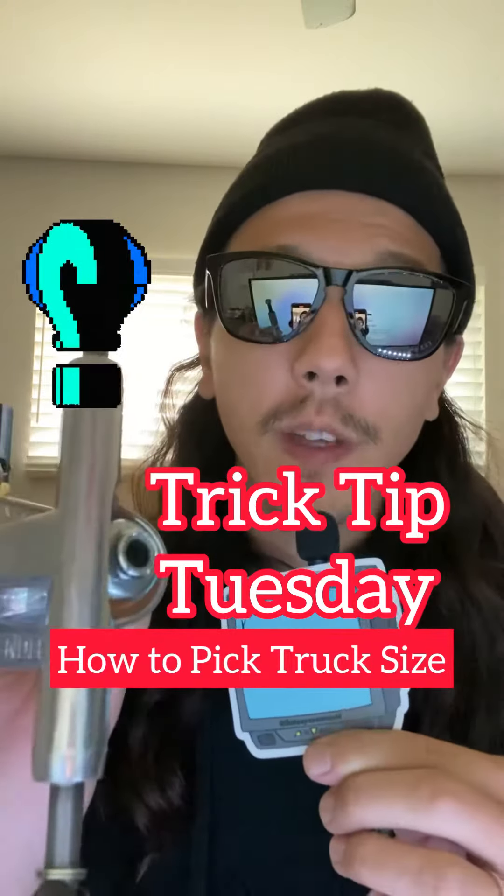Welcome back to Trick Tip Tuesday. Today we're going to do something a little bit different — we're going to go over how to pick your truck size. I've gotten this question a lot. Trucks come in different sizes, just like your skateboards.